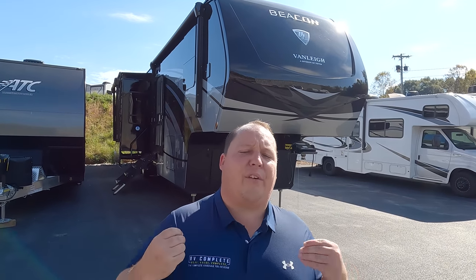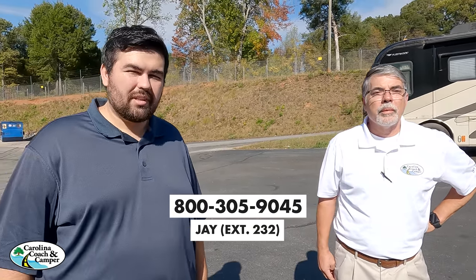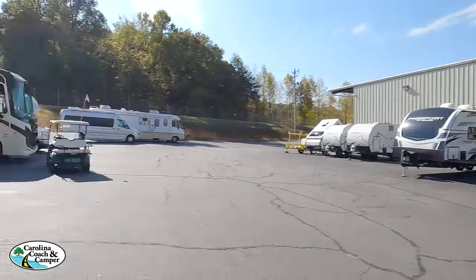My name is Matt from Matt's and Will's RV Reviews, giving you a true unbiased review about everything when it comes to RVs. Today we have our first Van Lee on the show — The Beacon. I'd like to say hi to Will. We're still here at Carolina Coach, and I'm actually here with my friend Jay, who just sold this Beacon. We figured what better person to help go through it than him. Jay, thank you so much for being on the show. His extension here at Carolina Coach is 232, so if you want to work with Jay — their Van Lee and fifth wheel expert — ask for him when you call Carolina Coach.